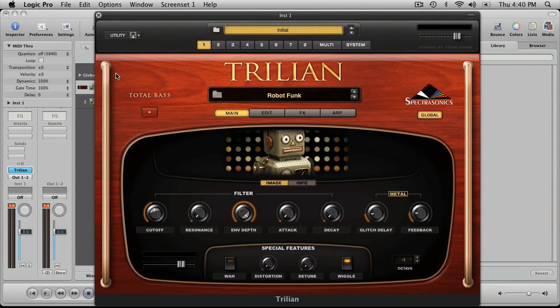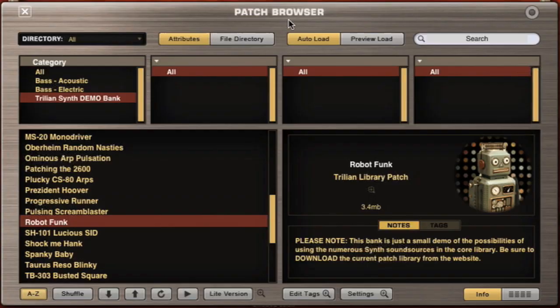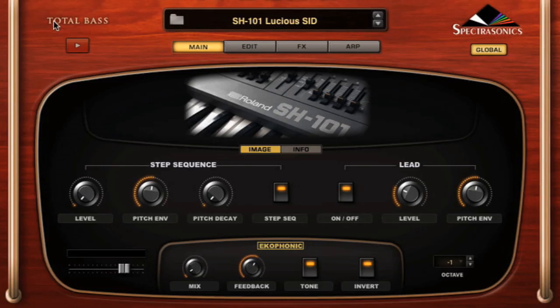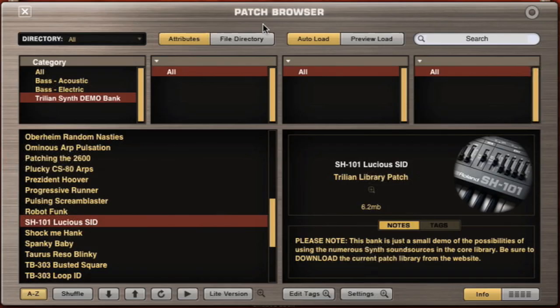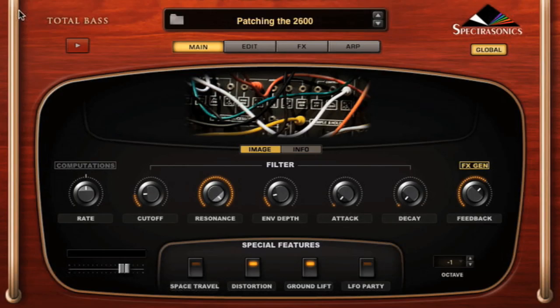Here's a little bit of robot funk. And this is a little SH-101. There are zillions of things — I'm just picking things at random. Here's patching the 2600. This is kind of fun.